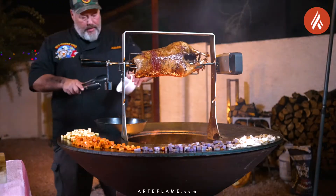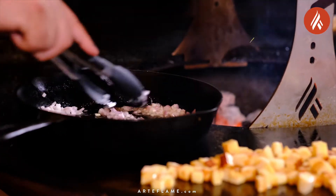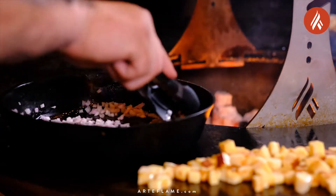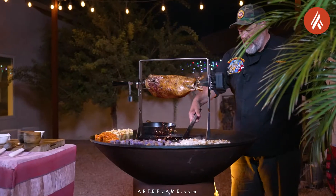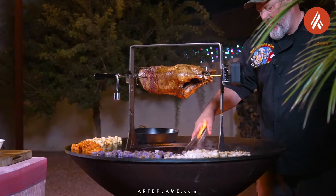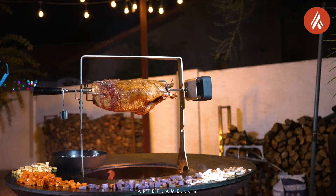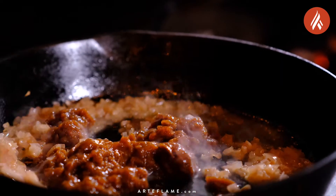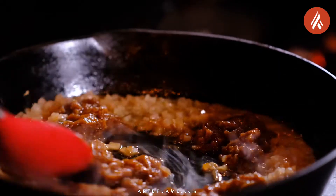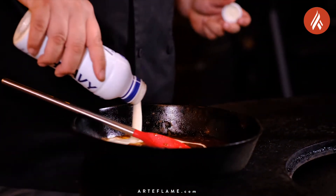Last but not least we're going to make the foie gras sauce. Start by adding two tablespoons of butter to a cast iron pan. When the butter is melted, add one finely chopped shallot and cook until translucent. Then deglaze the pan with a couple of tablespoons of sherry and reduce until almost gone. Next, add three tablespoons of veal demi-glaze and stir, then add three quarters of a cup of heavy cream and stir.